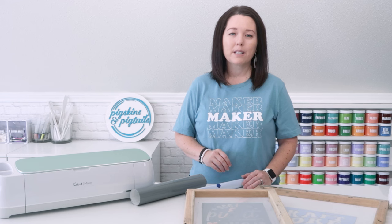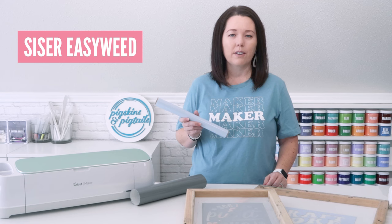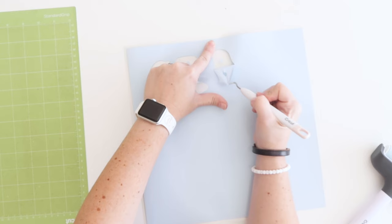Back to our question about will I be printing this design again in the future? If the answer is yes and you do want to save the design on your screen to print again later, you should use HTV or iron-on vinyl. I like using Siser EasyWeed for this. I also cut it on my Cricut, and once it's weeded I place it on the back of my screen printing frame. To do this, I do not mirror the design when I cut it.